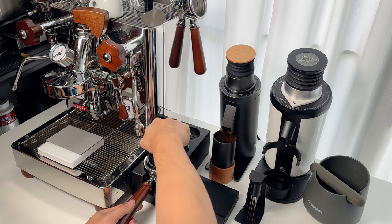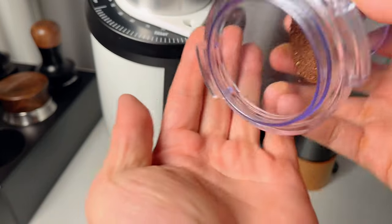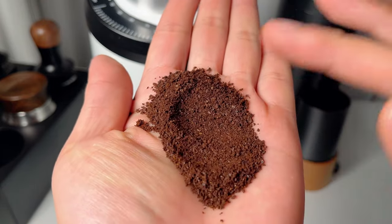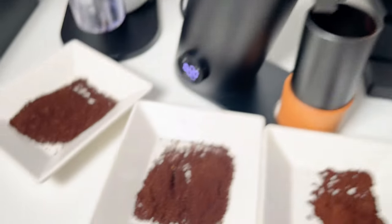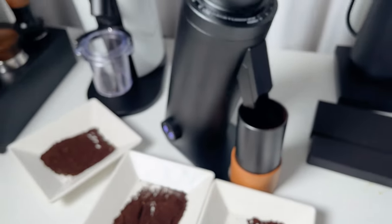You will find distinct flavors when dialing in with different RPMs. In contrast, I tended to use the DF64 mainly for espresso because the grinds for pour over were not as uniform as other grinders. But this upgraded DF64V is versatile, suitable for various brewing methods — from fine espresso to a coarser French press, the DF64V nails it.